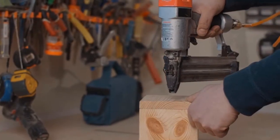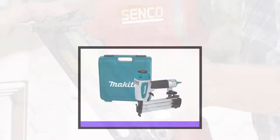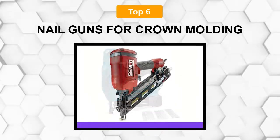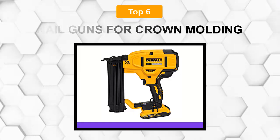Are you looking for the best nail guns for crown molding? In this video we will break down the top six nail guns for crown molding on the market. We have included links in the description for each product mentioned, so make sure you check those out to see which one is in your budget range.